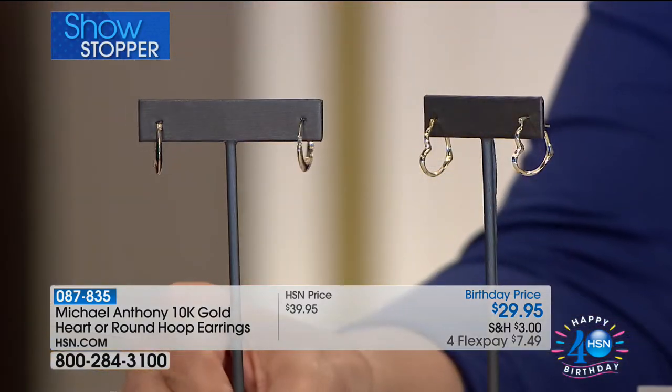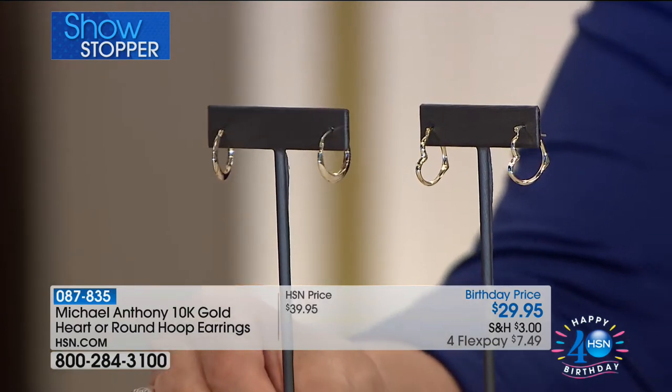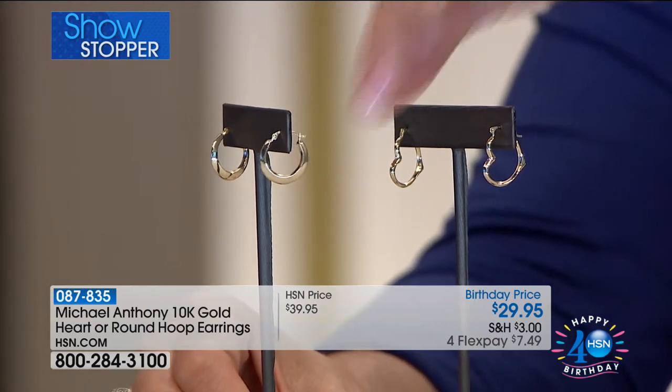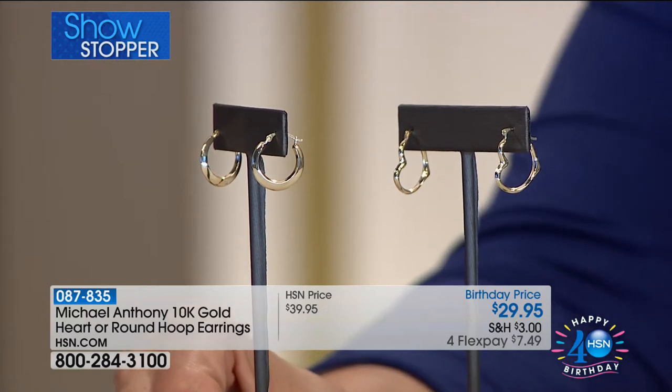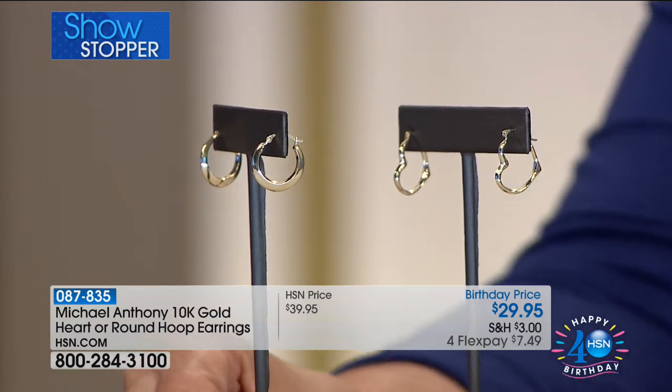Hi everybody, I'm Siobhan Sarna. Anthony Pilarcio is here. If you're just tuning in, perfect timing — it's our showstopper. These are the gold earrings I was referring to — the favorite abstract heart hoops. Your choice, and I would do both at this price of $29.90 in gold, for that perfect every-single-day, wear-it-day-and-night gold hoop earring. Have these ever been available at this price? $200 already gone from just a quick visit earlier.